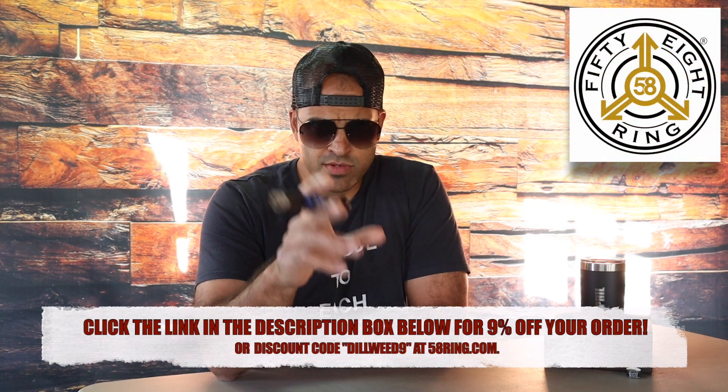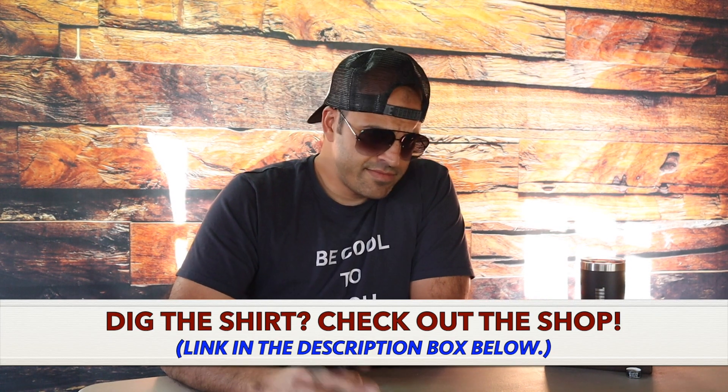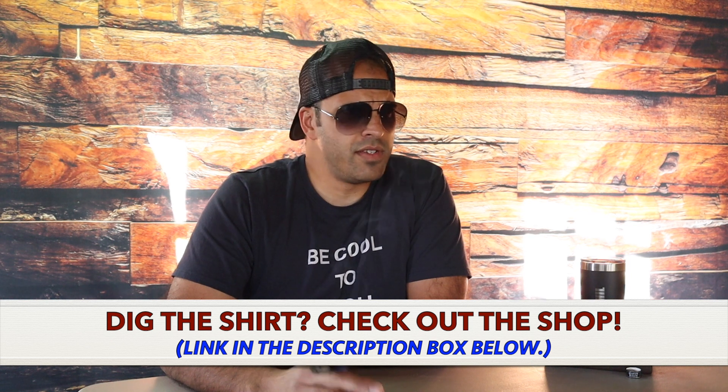If you guys would like to help the channel out and you're enjoying what you see, there's a nice cherry chocolate note right here — not a cherry cordial, just kind of a cherry chocolate. You can click the link below to 58ring.com, they're a sponsor of the show. You can also click the link to the Comedy Cigars and Music shop where you can buy shirts with sayings like 'Don't be a dill weed,' 'Last puff,' 'Rock man,' and others.